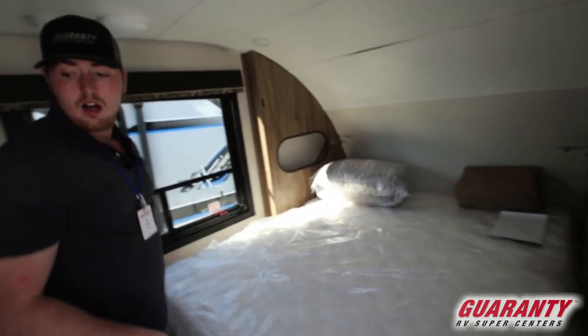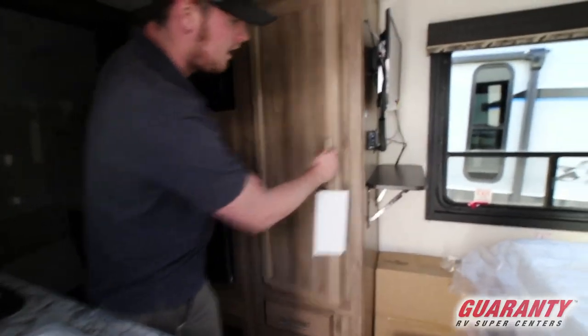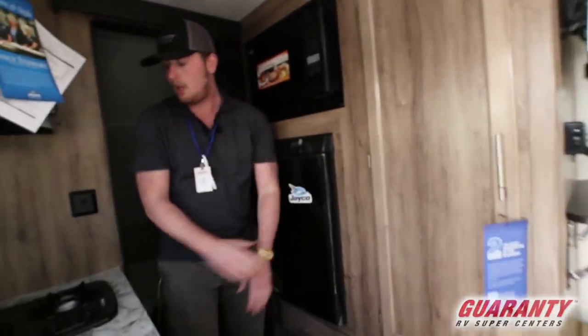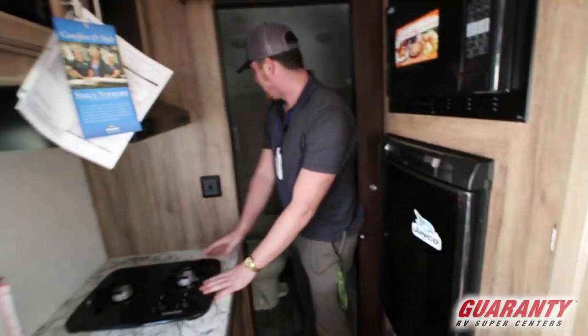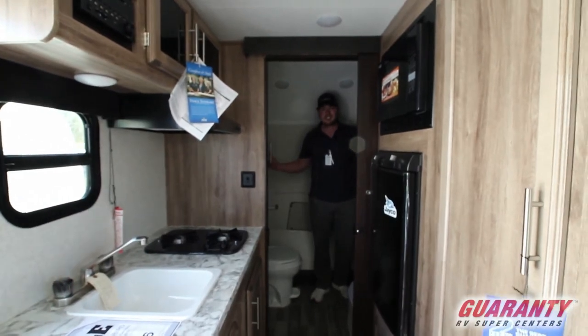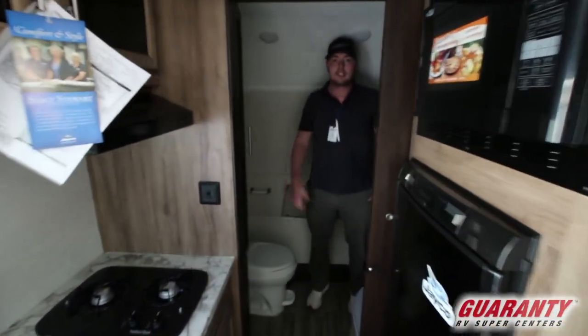Coming on to this side, you've got a TV and a good amount of storage as well. You will get your microwave, your fridge, your two-burner stove, and then in the far back you have a decent sized bathroom where a bigger person can get in and move around.